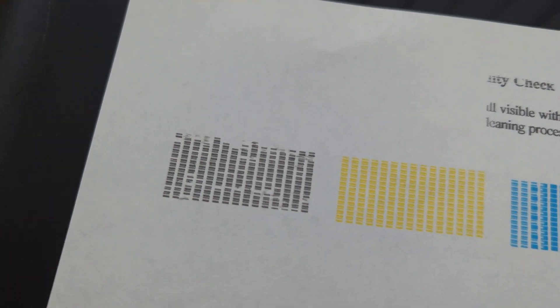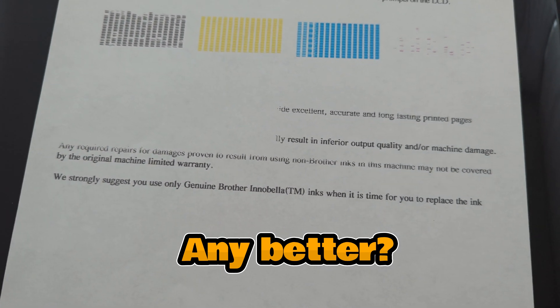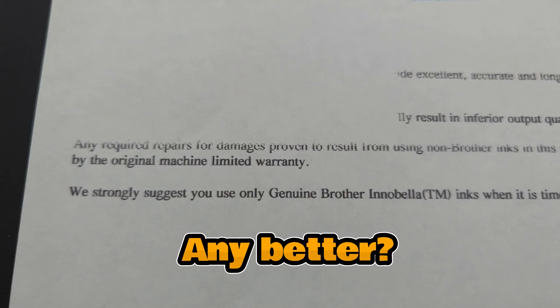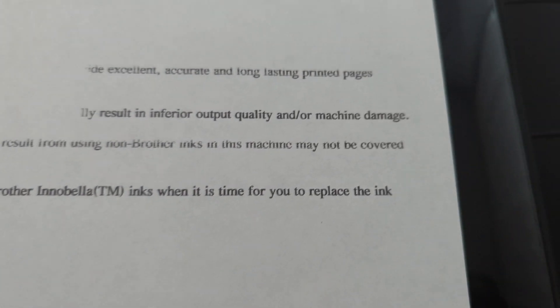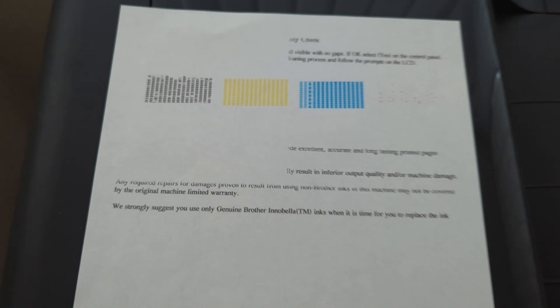This is the second test print. As you can see, the black has got a little bit better. However, there seems to be a bit of a gap there. The quality is getting better, but something's still not right, so let's do another one.